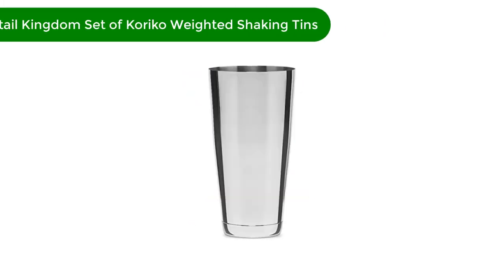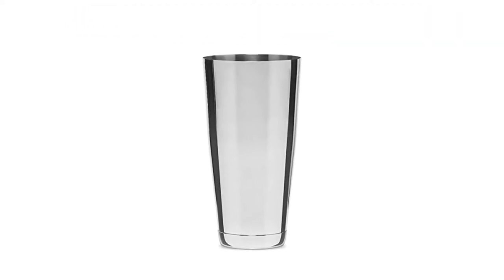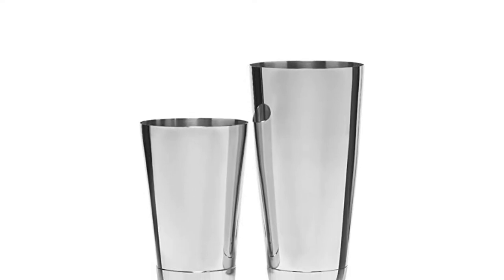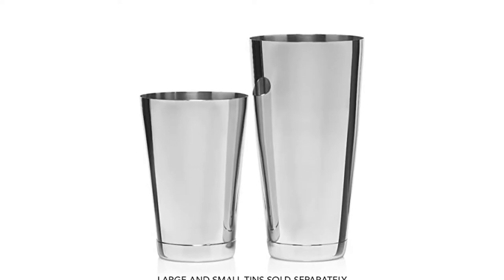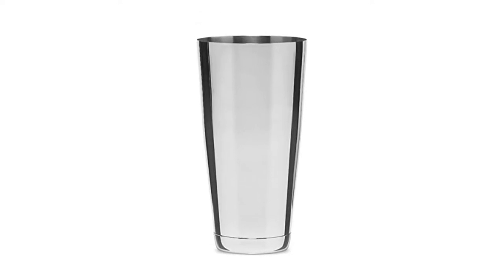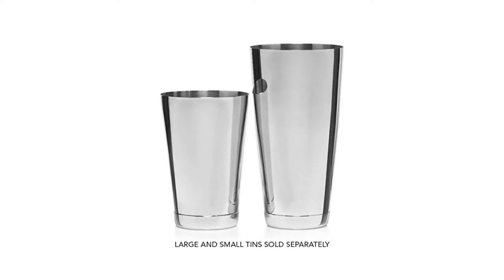Number 2. Our second best pick is the Cocktail Kingdom set of Carrico weighted shaking tins. The Carrico shaker from Cocktail Kingdom features two weighted tins that fit inside each other to form a tight seal. One tin — the one you make your drinks in — holds 28 ounces, while the smaller one holds 18 ounces. You'll have to purchase a Hawthorne or Julep strainer separately. You can mix enough for two cocktails in these tins, and when you're done, they're dishwasher safe for easy cleanup.